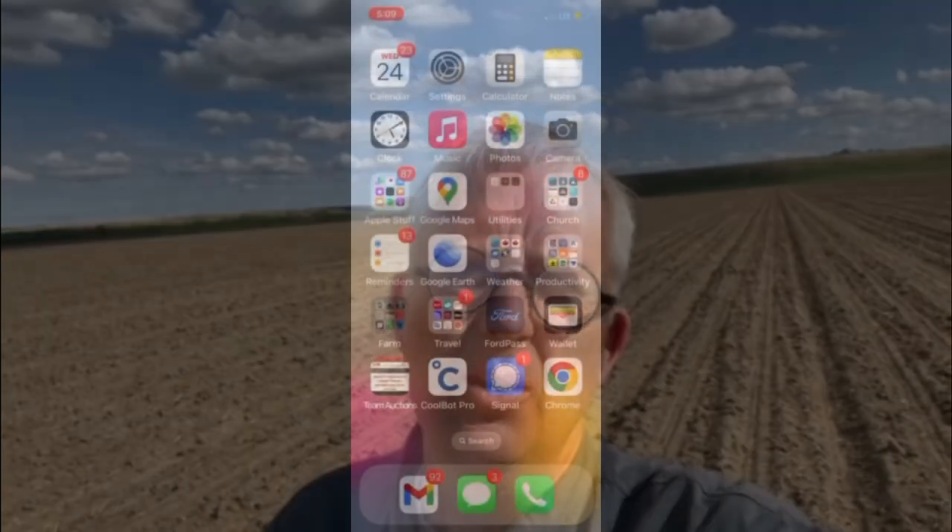That's our little canola field just coming out. You can see in the background we've got the pivot going. I just started it with my phone, getting the pivot moving. Hopefully we can show that to you in the video how that works.